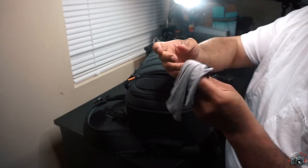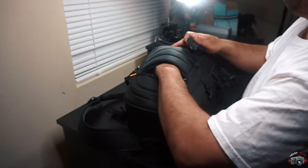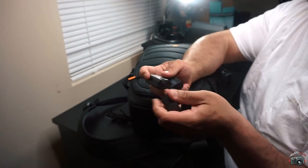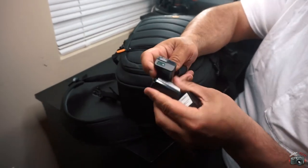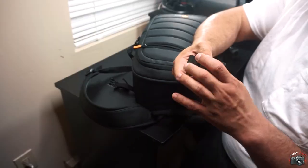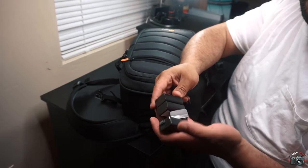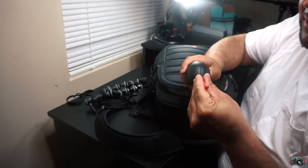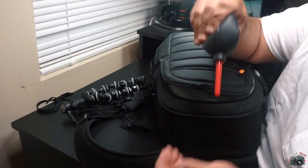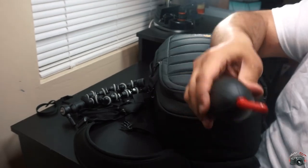Got my lens cleaner — definitely comes in handy, get you a lens cleaner if you don't have one. Batteries — you're going to need some batteries. I made the mistake of only having one at one point, but had I went to the wedding with only one battery, I would have been screwed. Camera strap. Dust blower — this cleans the sensor and even your lens, works for everything. Blow the dust right off of it.